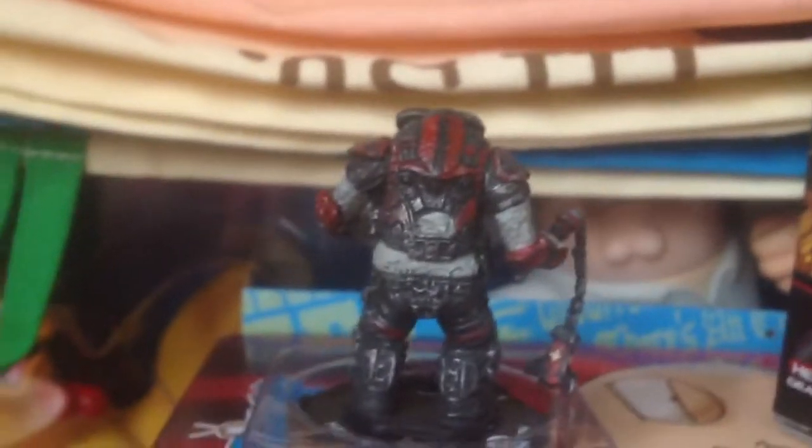I have no idea what this character is about since I haven't played the game — I just bought it because of the Gears of War title. I'm a huge Gears of War 2 fan. You can see the details, they're just so stunning. I think that's called a tomahawk — I'm not sure, you can correct me — but you can see how thin and how detailed it is. It's just so great.